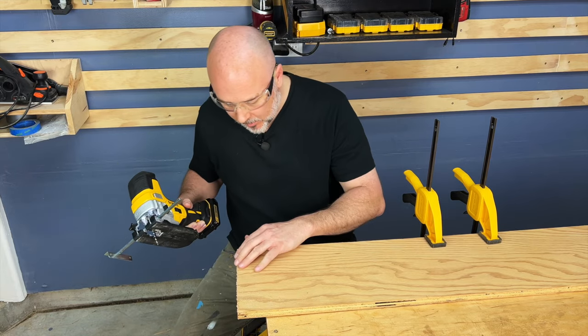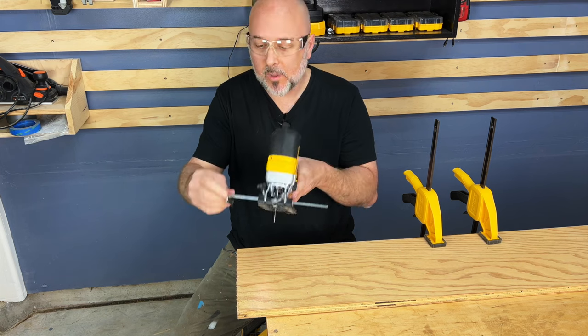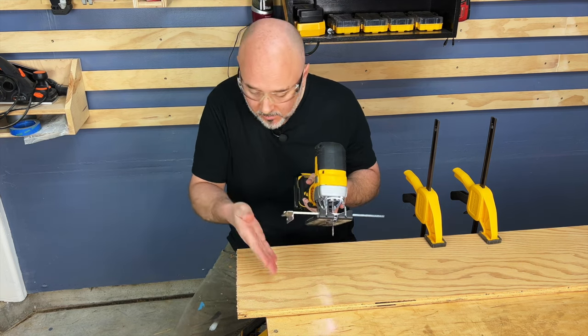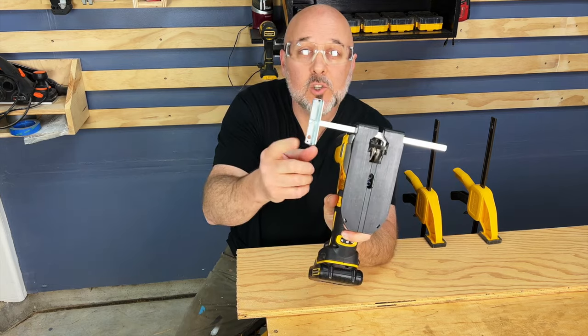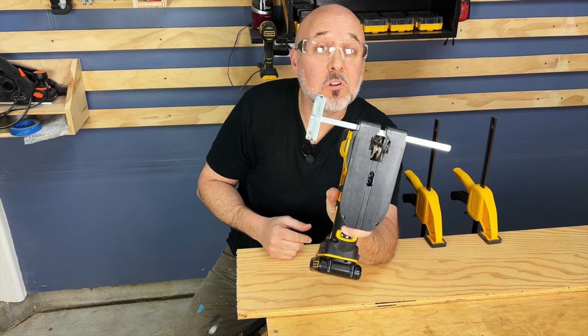I had it on the orbital setting so it's a bit of a rough cut, but I really like the way it felt. If you just measure and cut your line and line it right up, it should work really, really well. But guess what — there's a bonus feature on this. You see these two holes right here? If you flip it around, you can use it as a circle cutting jig. Let's cut a circle.